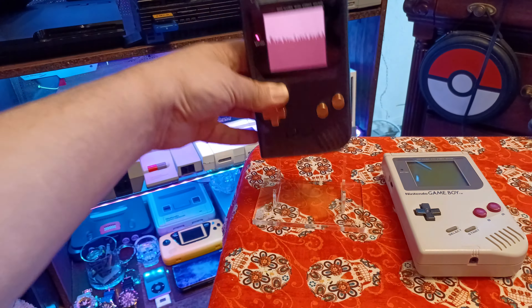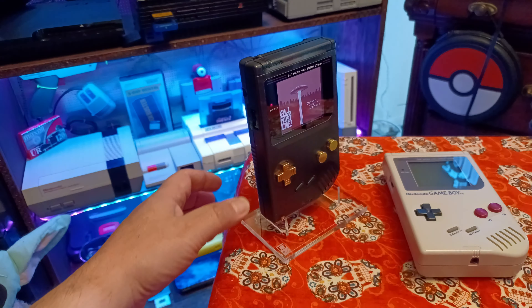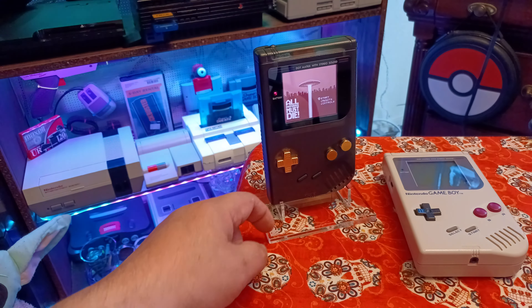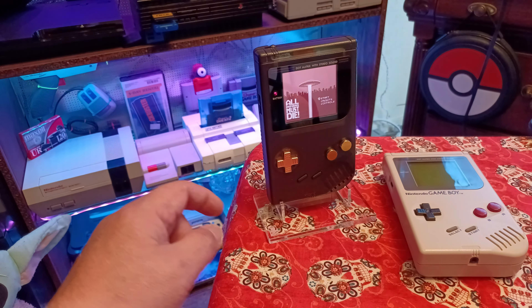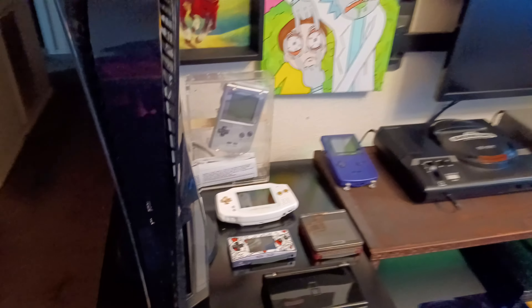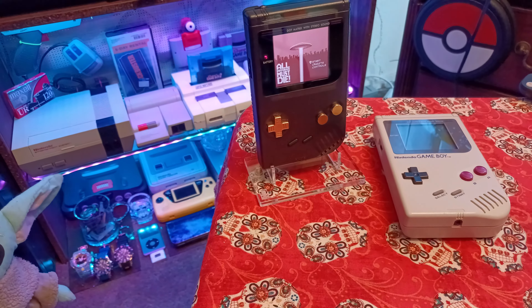To display it, they even have these little stands — look how beautiful that looks. You just set it like that, put a light on it, and it'd look great. They have them for the Game Boy Advance, Micro, Color, SP, DS, and Pocket. I want to get stands for all my other systems so I can display everything better — right now everything's just sitting over here on my station.